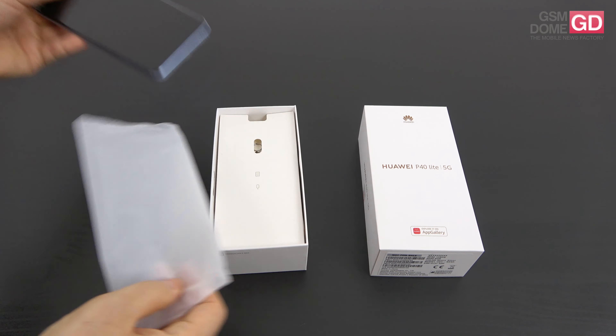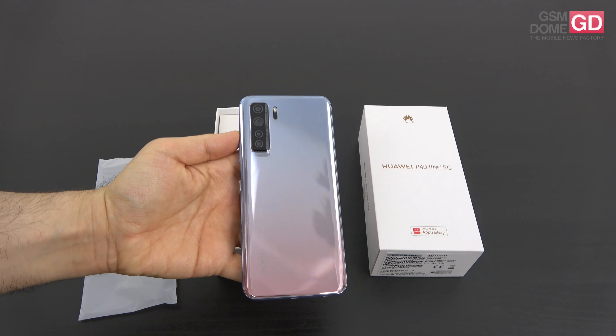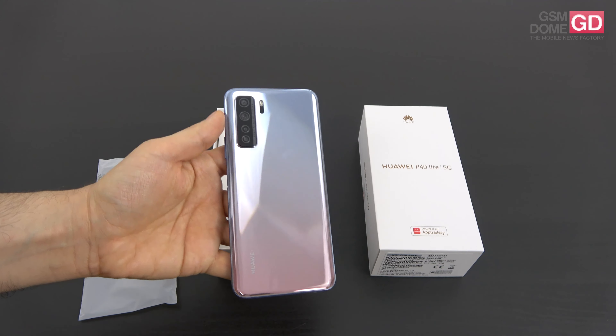First things first, the price tag is $400, so it still keeps the device within reasonable mid-range areas. The design is better looking now — instead of the plastic back, we have glass, at least that's what it says on the official Huawei website. And instead of the square camera module, we have a lined quad camera setup. This is quite a beautiful color, and the color choices here are Crushed Green, Special Space Silver, and Midnight Black.